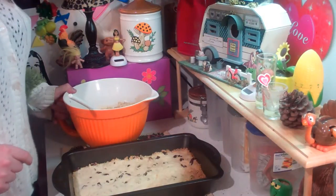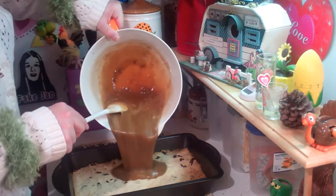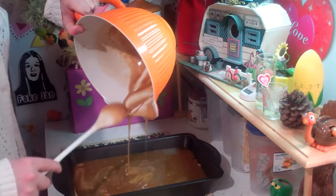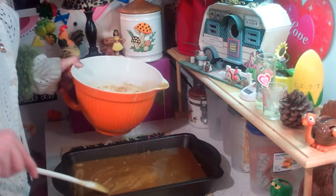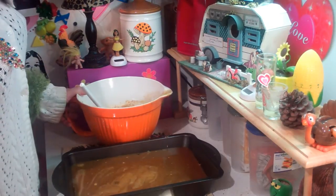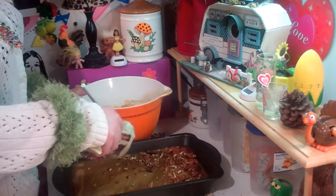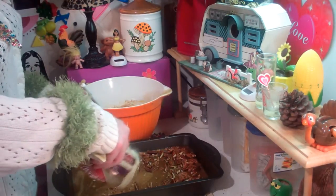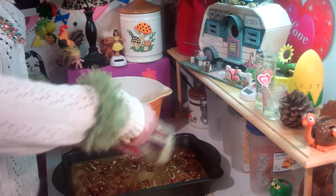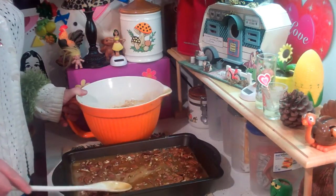We have baked our crust for about 18 minutes and it's nice, light, and brown. We mixed together our filling and we're just going to pour it out on top. We need to get all that goodness out of the bowl and spread it out so it's all nice and even. And I've got 1 and 1/2 cups more of the pecans and we're just going to sprinkle them up on top. We're going to bake this for about another 30 or 35 minutes, until a knife comes out clean near the edge. Let me spread those pecans out nicely on top.